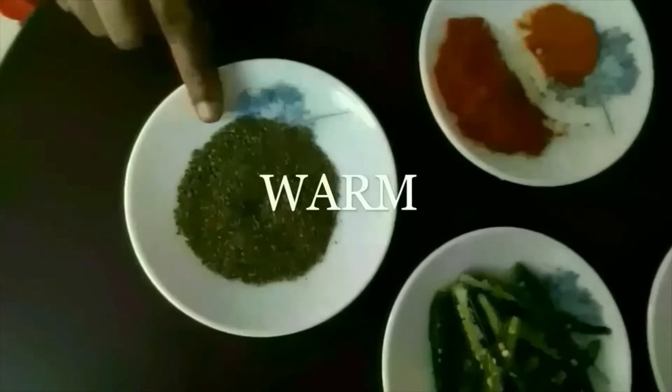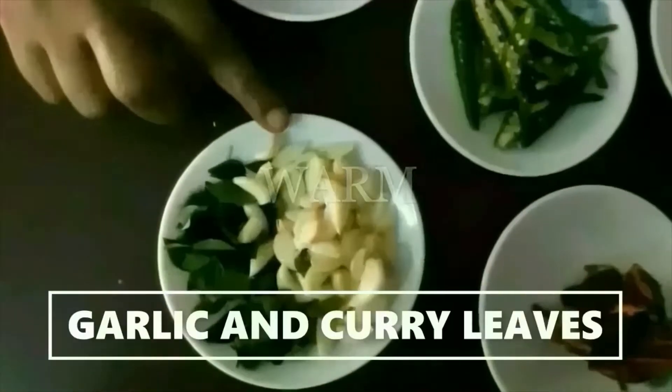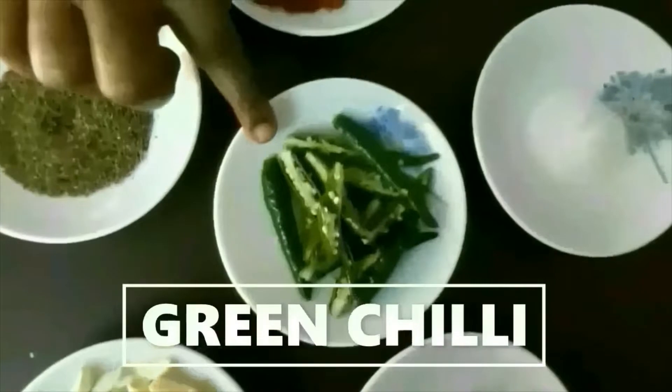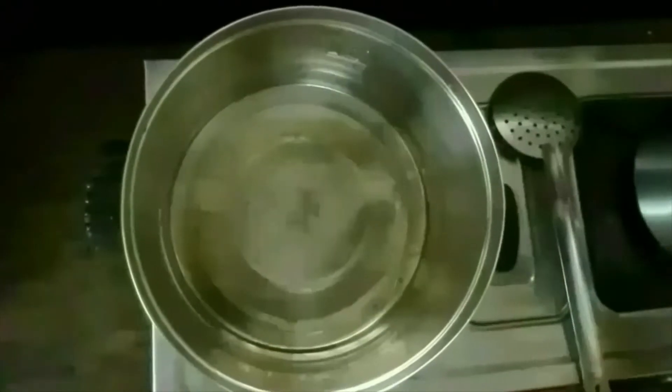We want to make UK food. In the pan, we are making a warm jam. We'll start with boil.